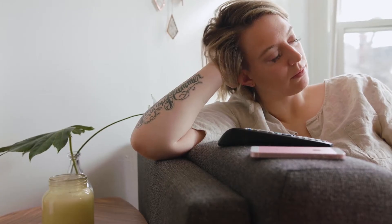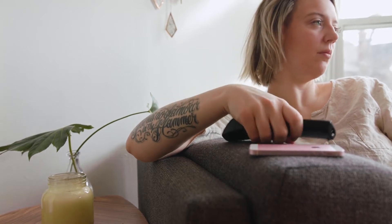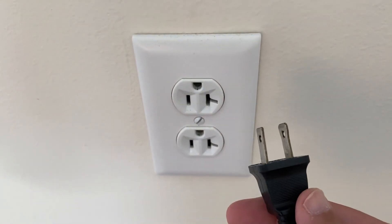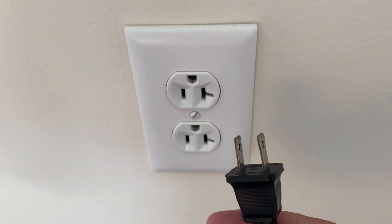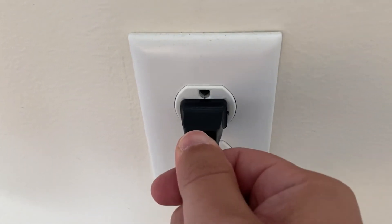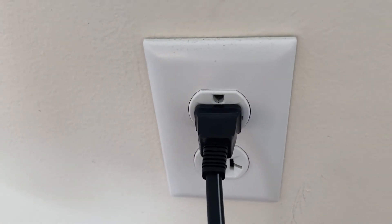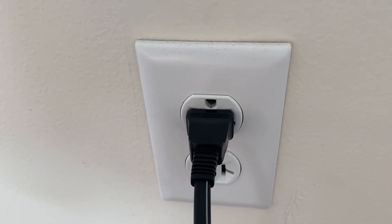I'm going to show you a few really simple ways to try and solve your problem and get it back up and running again. The first one is the easiest one to try, and that is to unplug your TV from the wall outlet and wait 60 seconds. Don't be impatient — wait the whole 60 seconds, then plug it back in. This is very different from turning your TV on and off with your remote control. This is what we call a hard reset of your TV, so make sure you do this method.